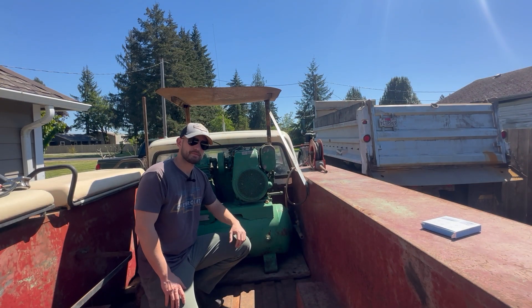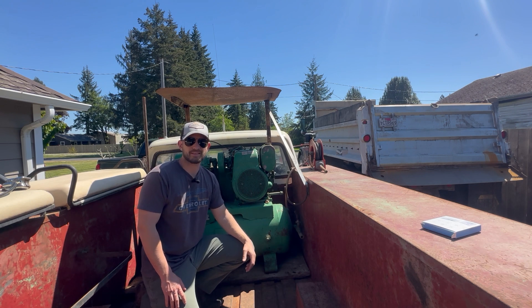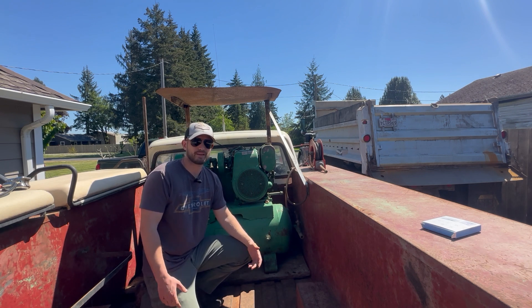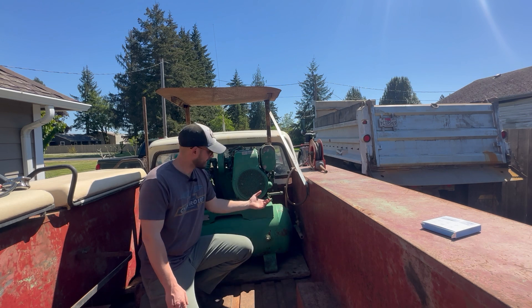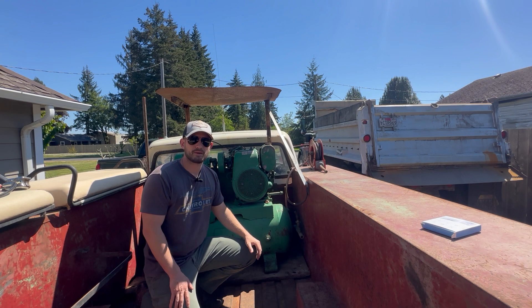Today's project is this gas-powered compressor. It came as a package deal in the back of a 1968 Dodge service truck that I bought basically for scrap price — they were just going to get rid of it. I was mostly interested in this compressor, but I got the truck running too, which is covered in a different video.